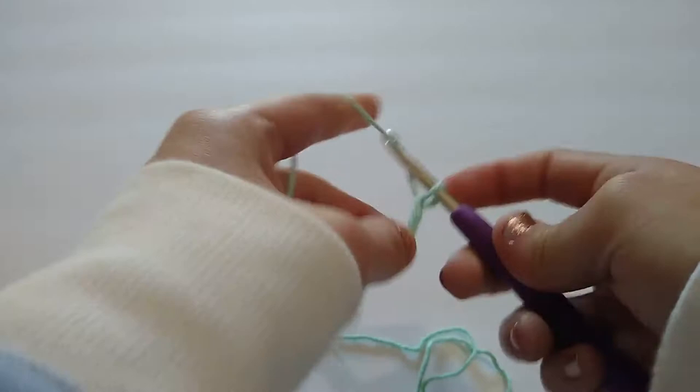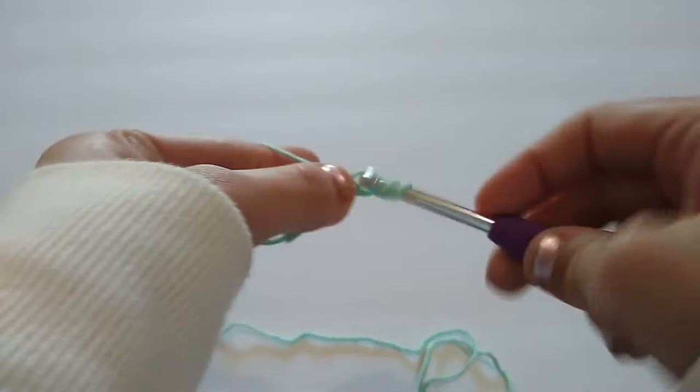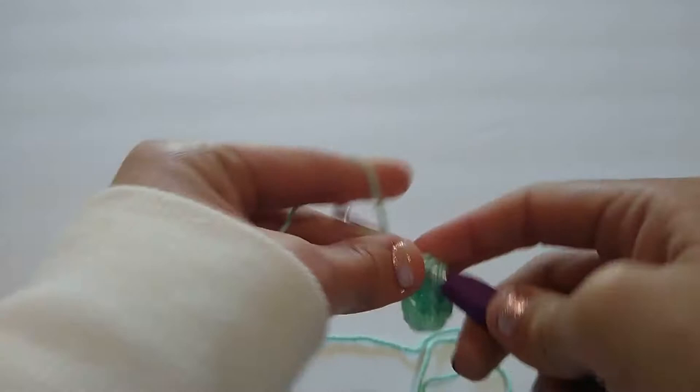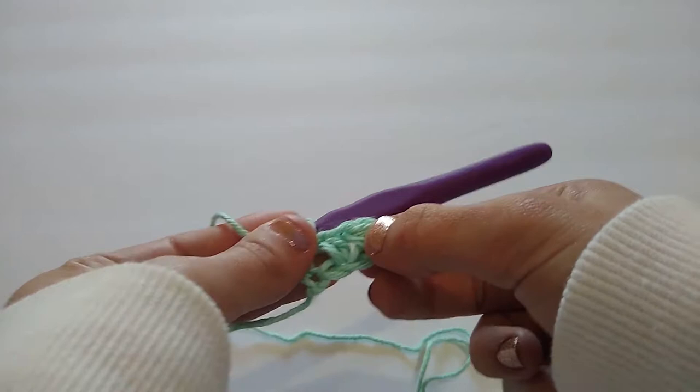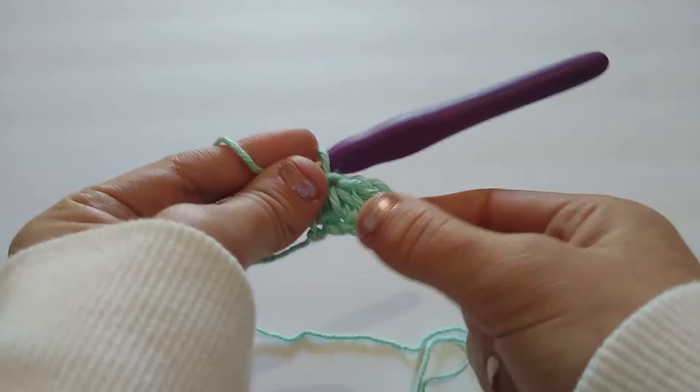For row one, we are going to half double crochet into the third chain from the hook and in each chain across. There's our second half double crochet and then our third one is placed into this last chain stitch. This is one block, and from now on we're going to count our stitches by counting the amount of blocks that we have. Each block is composed of three half double crochet stitches and this chain two space. The chain two does not count as a stitch — it is just what we're going to be working into, which will make more sense in just a little bit once we get further along.